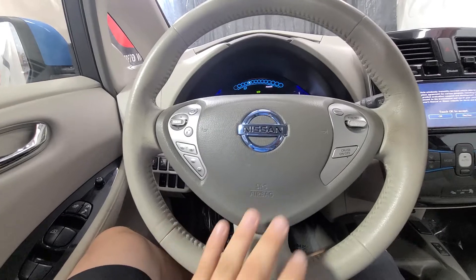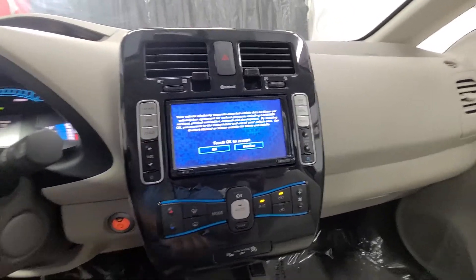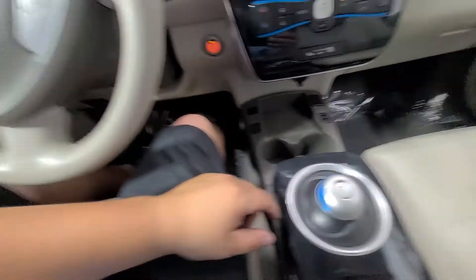On the steering wheel you've got your cruise control, media controls, and voice commands. Touchscreen with AM, FM, and XM. To shift it, we just put our foot on the brake.